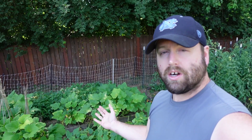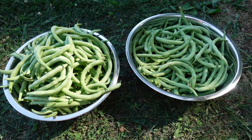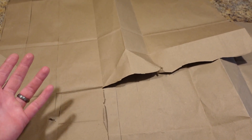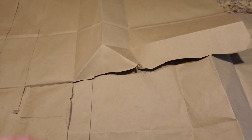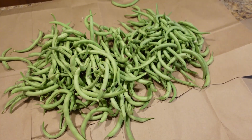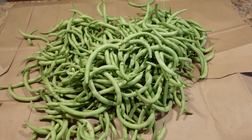Angela and I are getting ready to get started and we're going to see what we come up with. Angela says there are quite a few in there — we'll see if she's right. Our bowls are getting full, time to take them inside. A lot of times what we'll do is spread out paper bags — old school you'd use newspaper, but nobody has newspaper anymore. So just cut open a couple of paper bags, spread them out, and dump our beans on there.